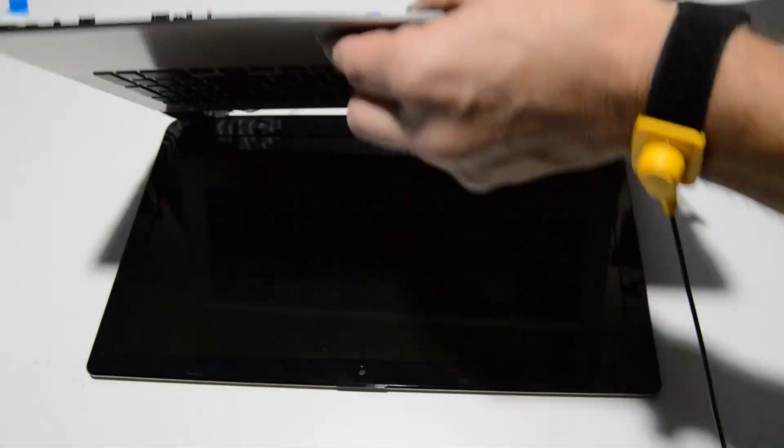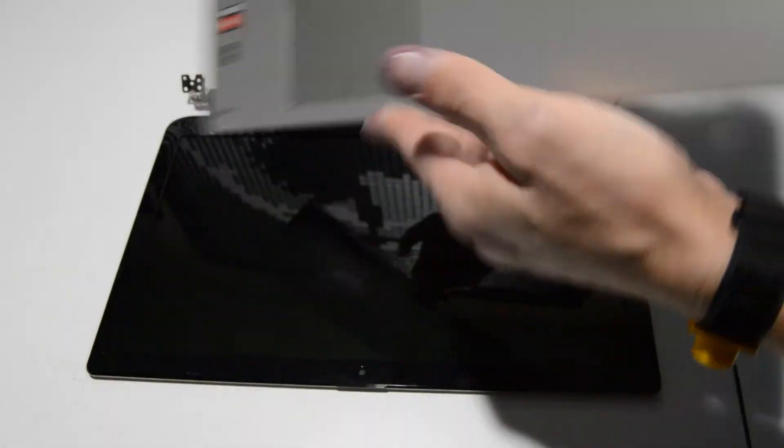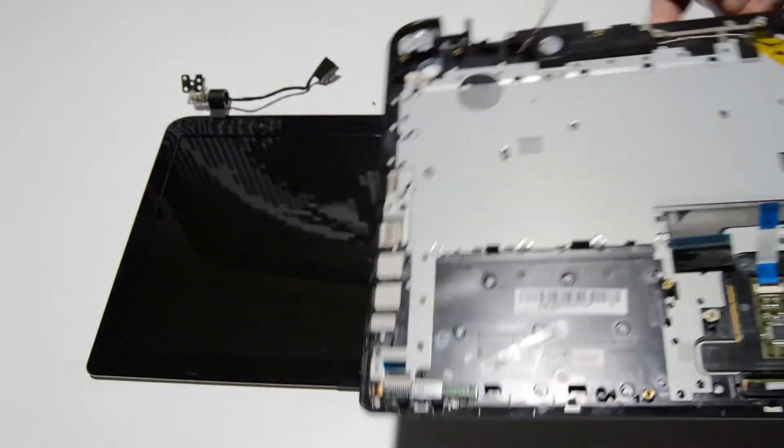Once you have those hinges open, just tilt the palm rest up and remove it from the display assembly.